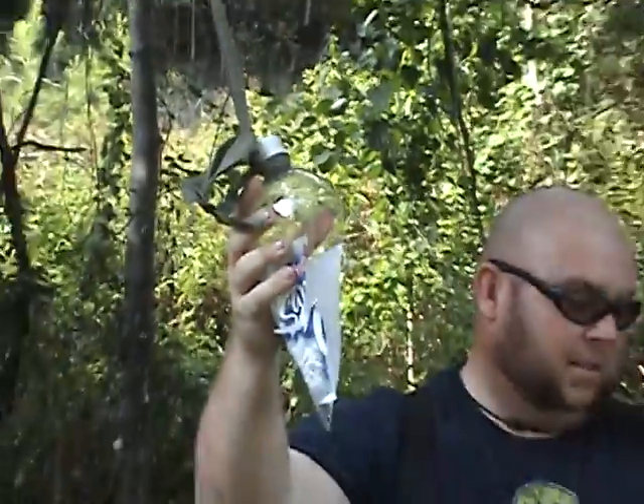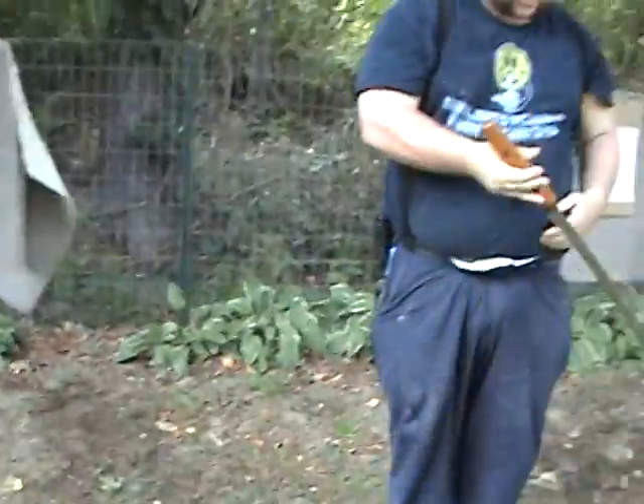Then again, nothing beats a good handgun, but it's always nice to know you've got something that never goes click. This is Uncle Fester with Shade Tree Survivalist from Survival Fest, last day. Signing off — y'all have a good day.